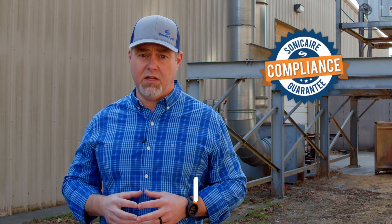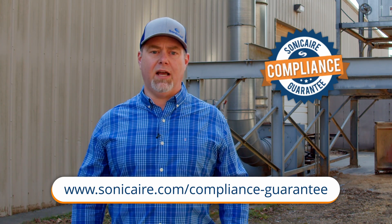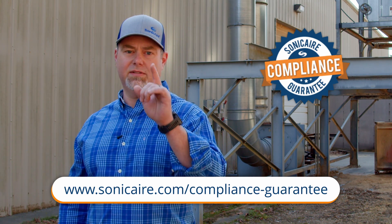Thanks for watching. For more information on how to achieve clean ceilings and guaranteed compliance, visit our website at www.sonicair.com/compliance-guarantee. See you next time.